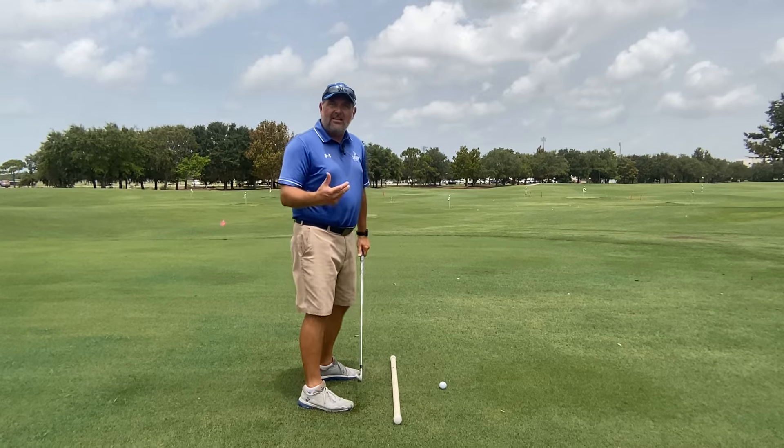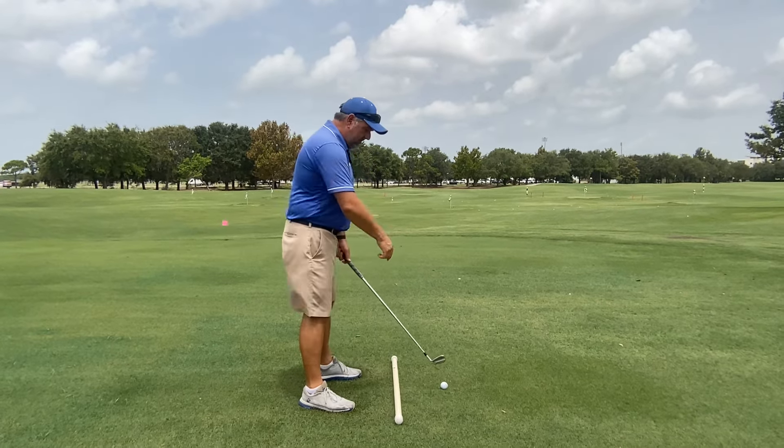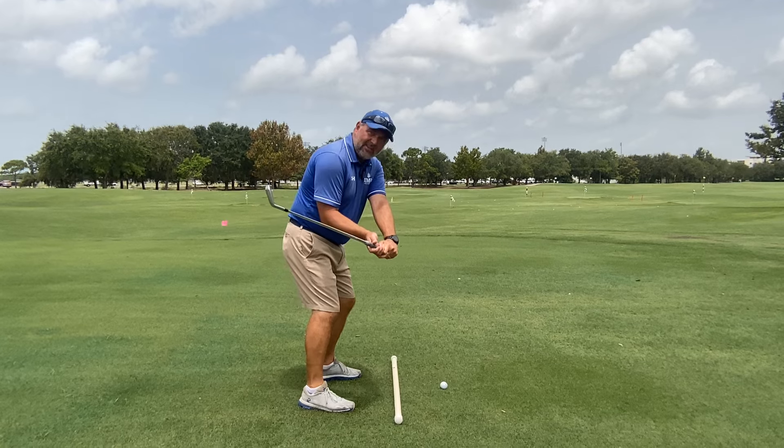If I use my hands, wrists, or arms, I wouldn't have been able to push that second ball. It would have looked something like this.